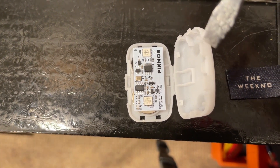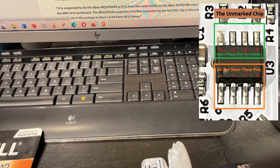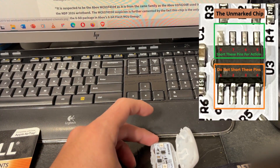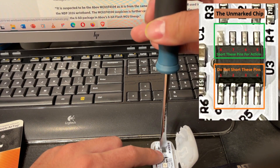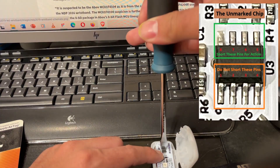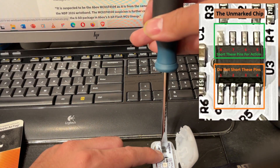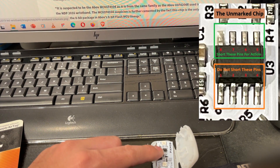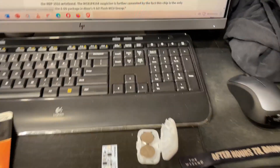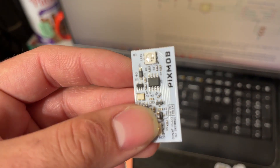You're going to take something like this flathead screwdriver, and I'm going to try to do this single-handed. I'll put a picture on the screen of that chip and label the pins so you know what I'm talking about, because I need two hands to do this. All I'm doing is shorting those pins and bypassing that chip. This is not going to hurt anything. You only want to touch those pins — pins five to eight — and not any of the other ones. As you can see, you get a pretty good light show, and that is one way to get these things to work without messing with the RF.